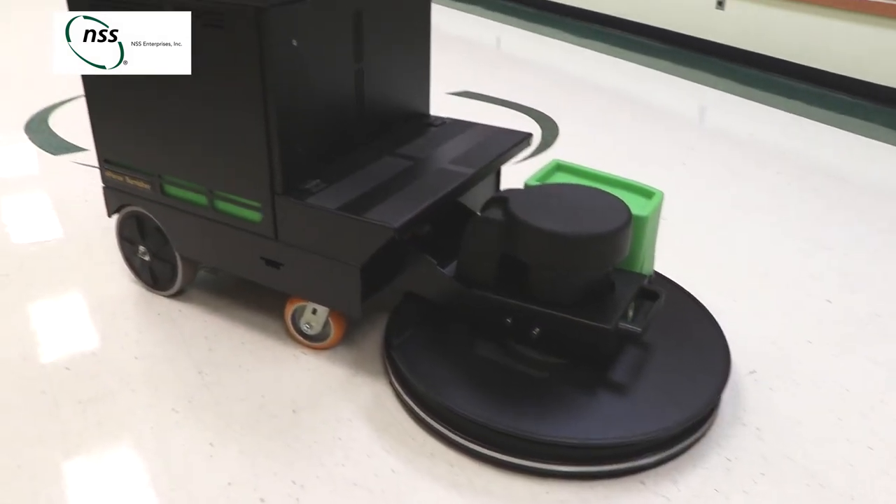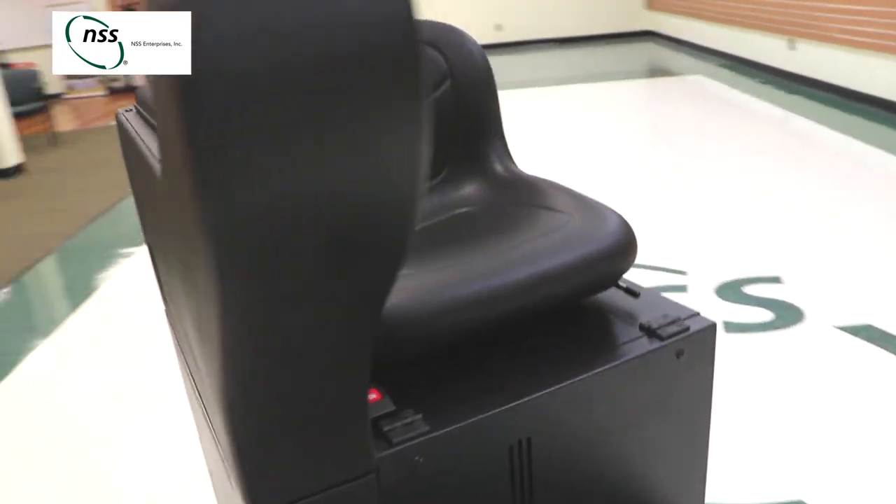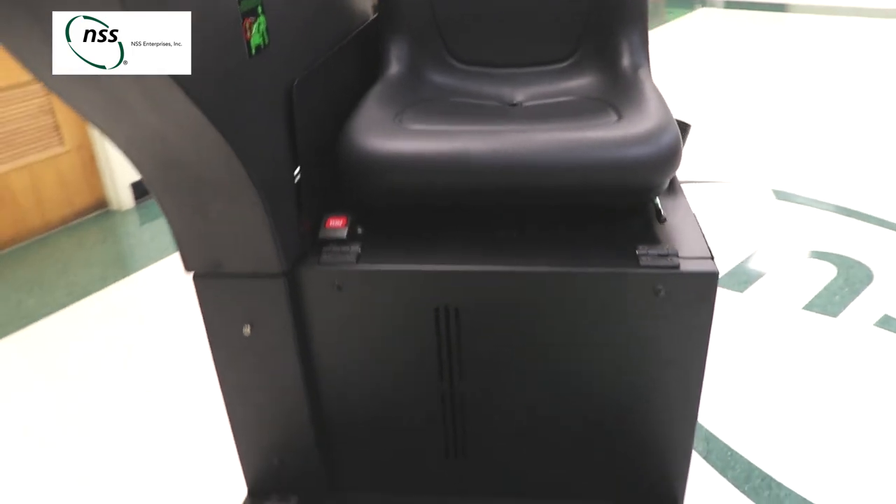The eForce Burnisher is built tough for everyday use. The heavy duty steel frame and stainless steel hardware make the eForce Burnisher a valuable asset you can rely on year after year.